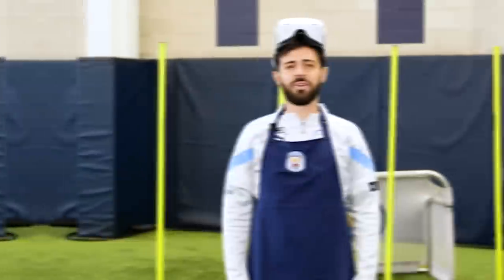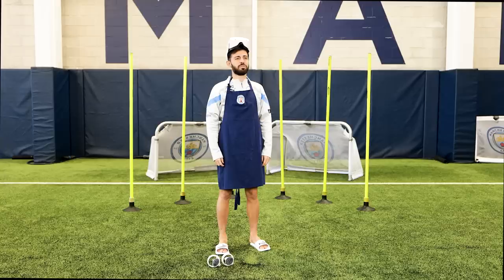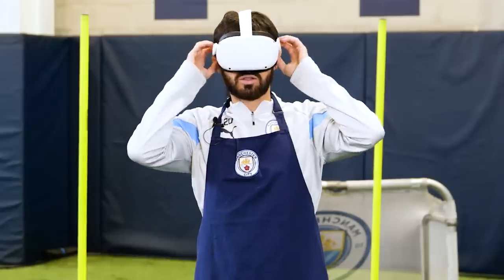Hello guys, here Bernardo, and today I'm gonna be a chef in VR. Nice.